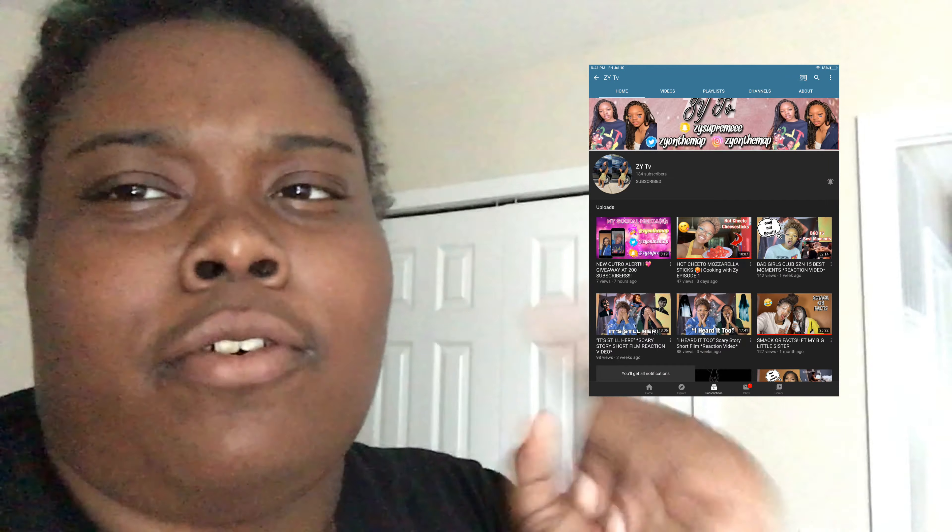What's poppin people, it's your girl Jay and today I'm going to be doing a cooking video. I'm going to be making hot Cheetos mozzarella sticks and hot Cheetos shrimp. I got the hot Cheetos mozzarella stick idea from Zai TV — y'all go check her out — and I got the hot Cheetos shrimp from Tate and Lou. I figured if I'm gonna do the mozzarella sticks I might as well try the shrimp too.